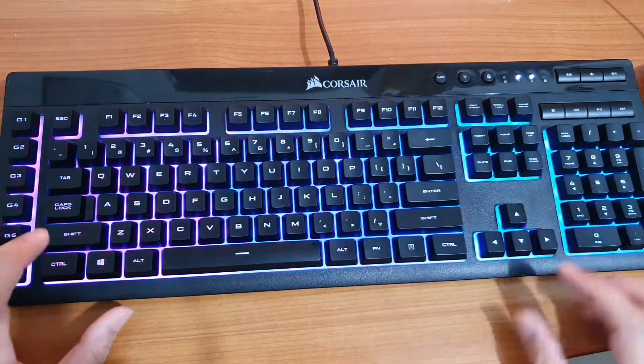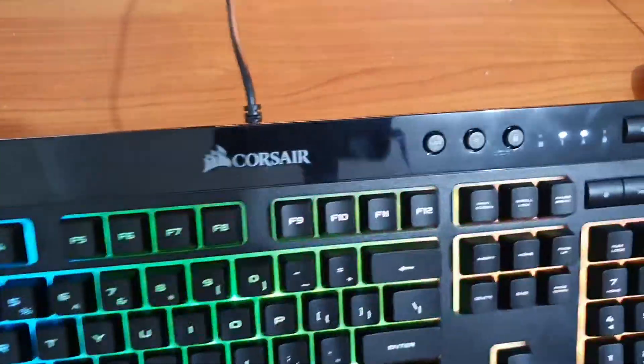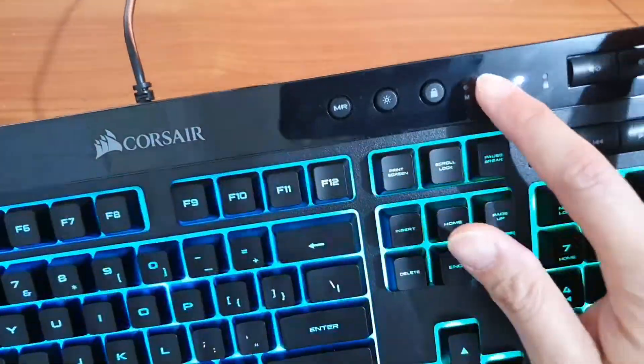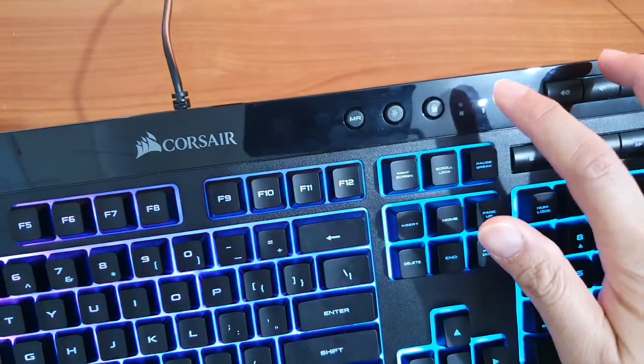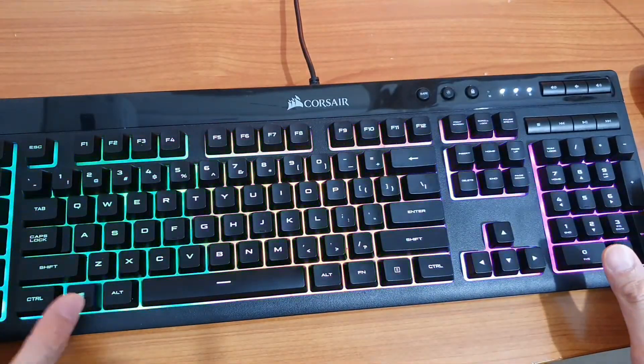In order to lock the key, all you have to do is press on this lock button right here. Press on that and it will lock the key, so when you're pressing the Windows key, nothing will happen on the screen.